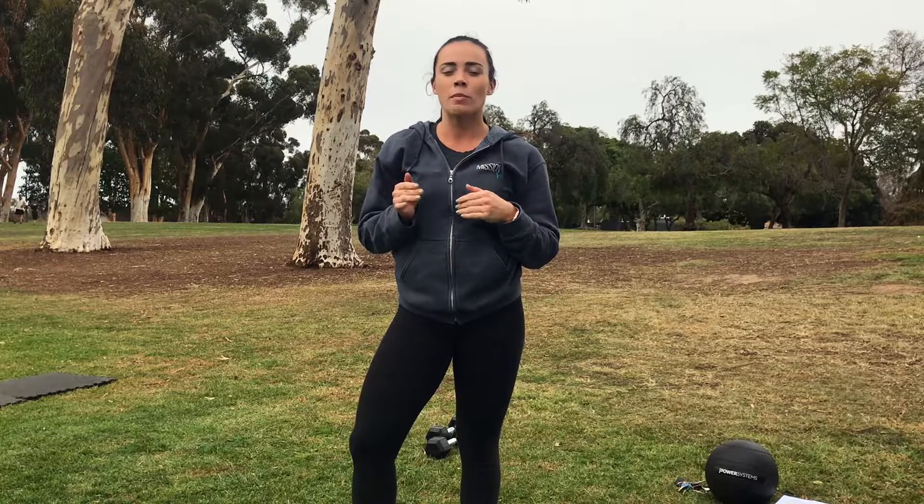For today we have an AMRAP style. We're going to be working for 10 minutes, but before we get into strength and power, we want to warm up a little bit.